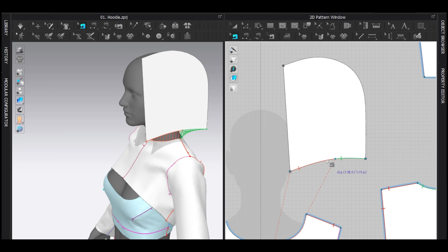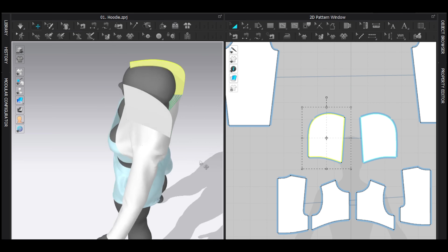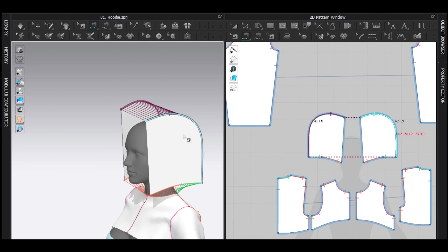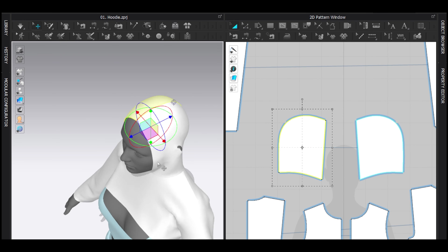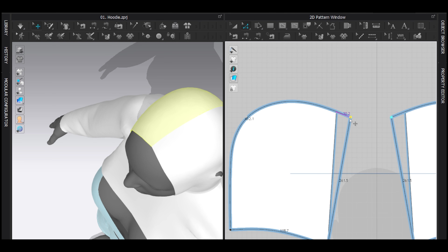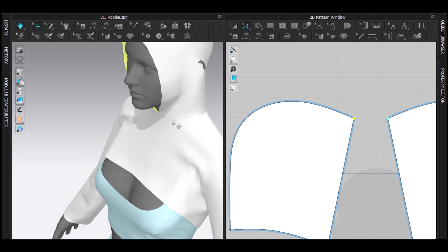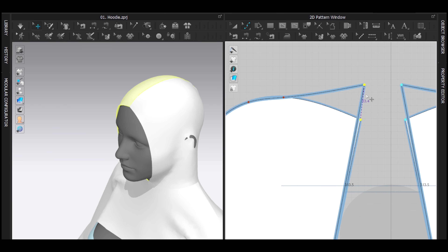One or two millimeters doesn't affect the hood much. Hit Ctrl+D to symmetric paste, then sew in the 3D window and simulate. Then I'm going to fix it a little bit — take this point and drag it down while holding the D key.